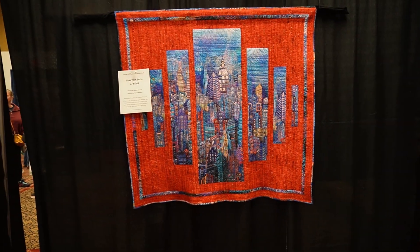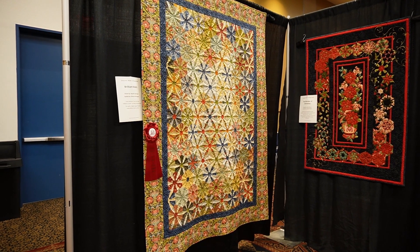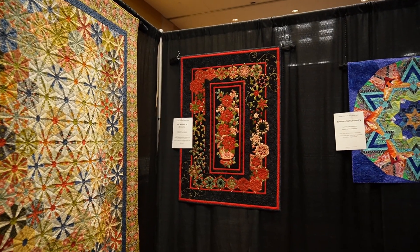This quilt was awesome — it was quilted with embroidery thread, and the embroidery thread was glittery, and it just made those skyscrapers really come forward.